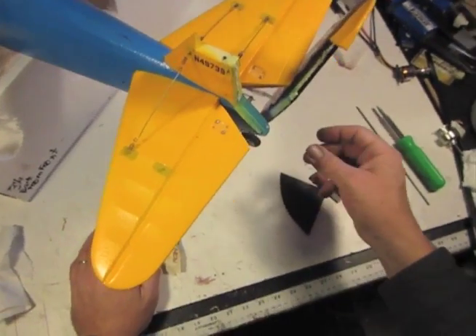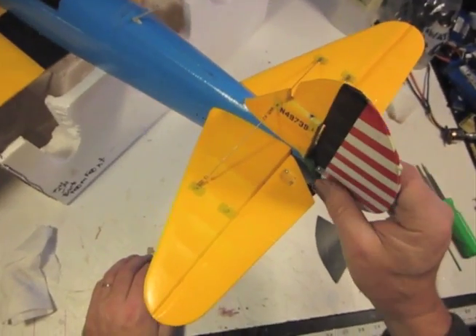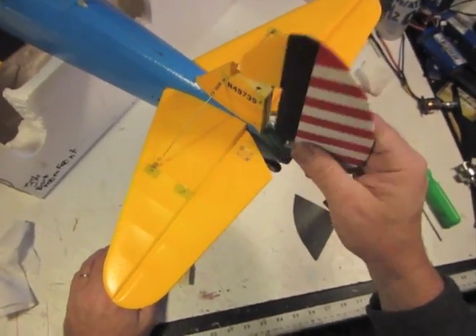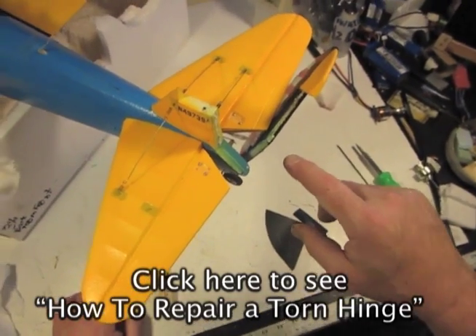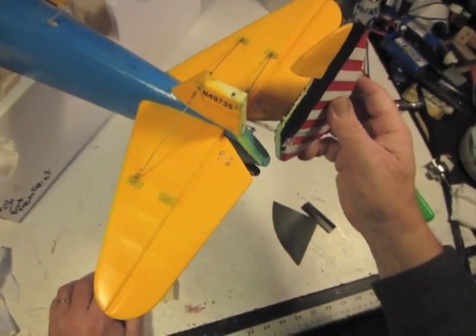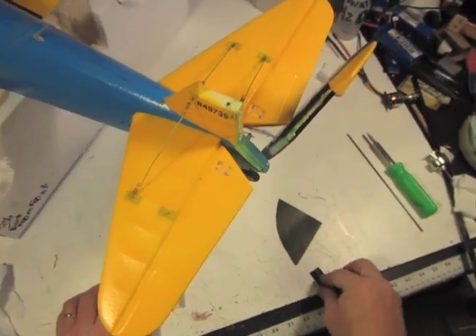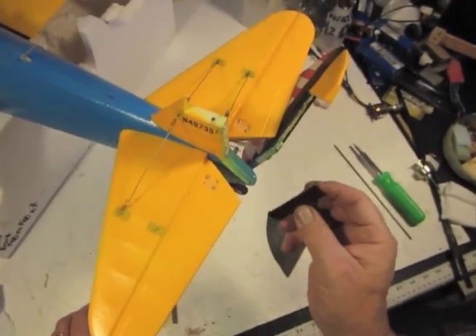Today we're here with a Stearman, and this baby — the tail broke off. It fell off its perch and it was a bit of a drop to the floor. We have crash-proofing rods in, but that doesn't keep it from tearing the rudder off. Normally I would do this with a contact cement repair and just leave all the rough stuff on, but this way we clean the rough stuff off first.